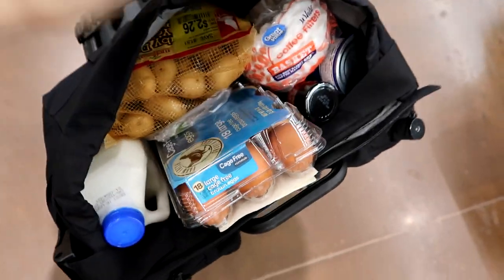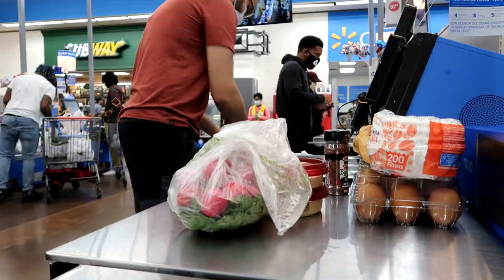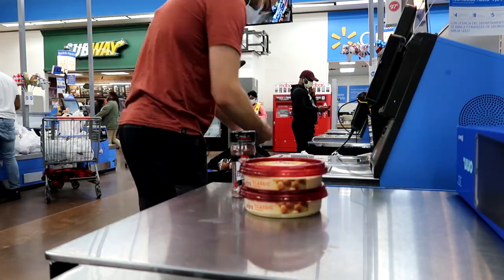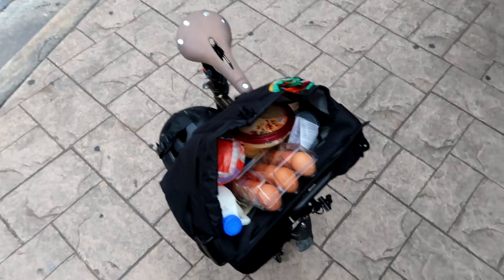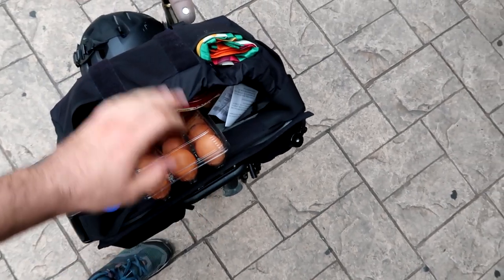All right, so I finished. I have everything here inside of the bag. I feel like I could have gotten even more stuff if I wanted to, but let's check out. At the end of everything, all you need to do is just pull on this cord and make sure the bag is secure.